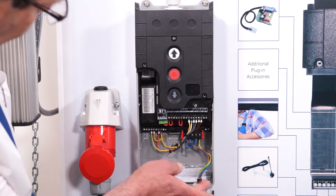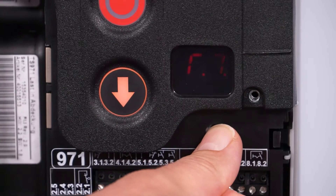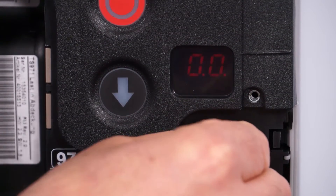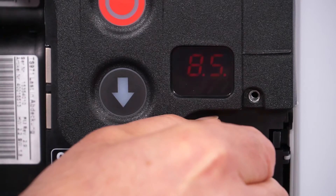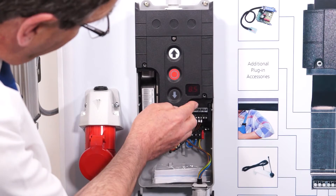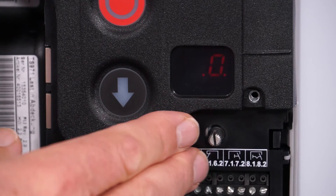First of all, with the panel in its rest state, press the silver button in and hold it in until the two zeros come up. Then once the zeros are up, turn the screw round to parameter 8.5 and press the button in — you will get a 0 to come up on the screen.